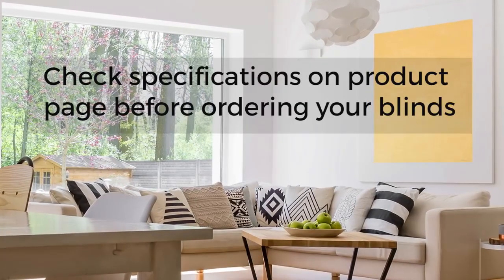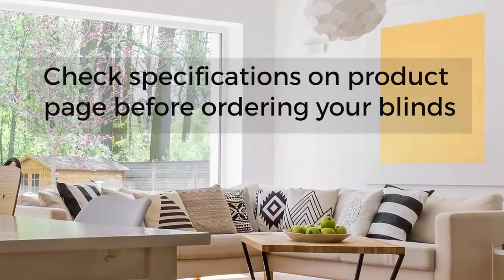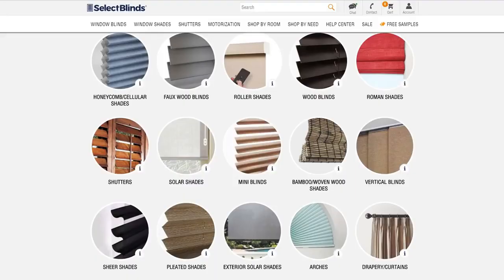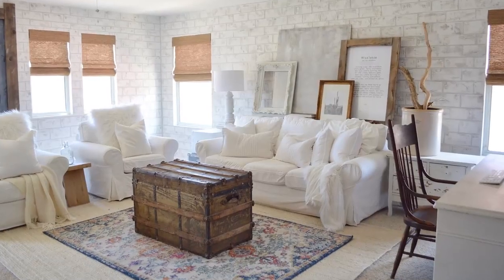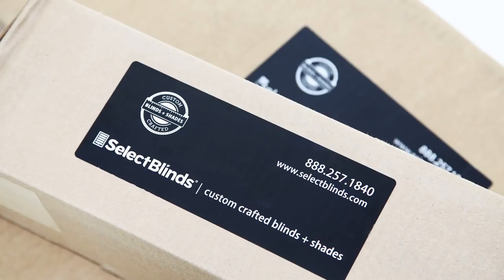Be sure to check the specifications listed on each product page on our website to avoid any surprises when ordering or installing your blinds. Now you're ready to order — that's even easier. Just go to selectblinds.com, pick the style and color you want, give us your measurements, and in just a few days your beautiful new window or door coverings will be shipped to you free of charge.